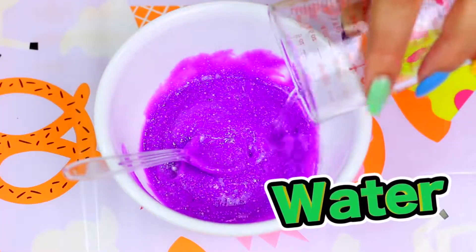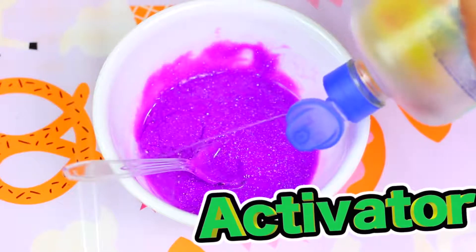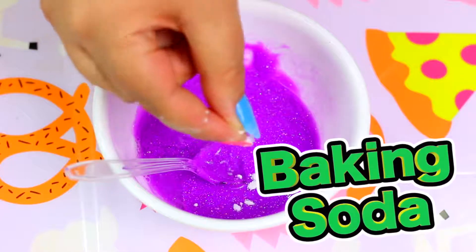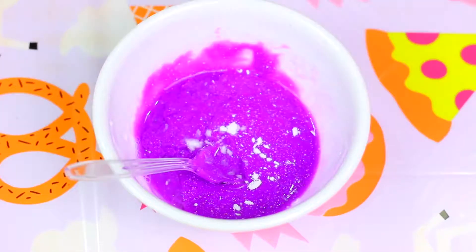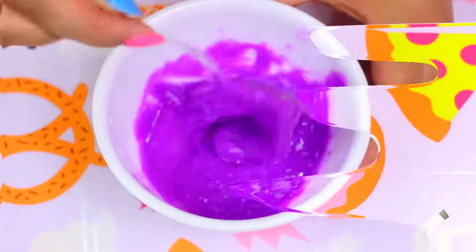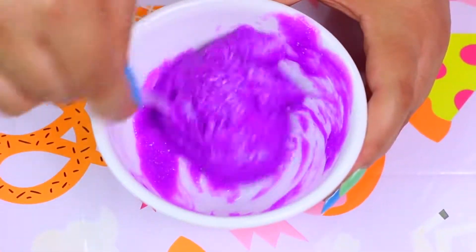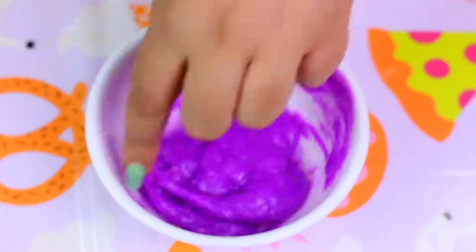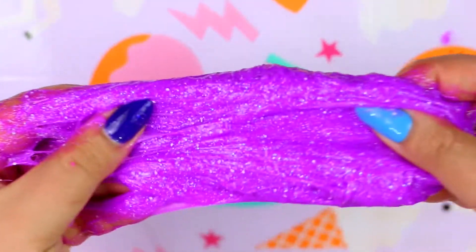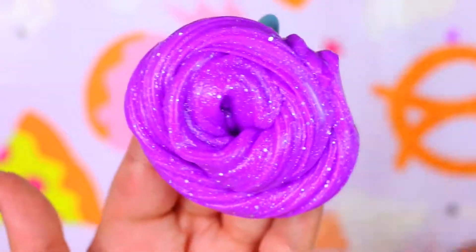I feel like this is too thick so I'm going to add a little bit of water. And now as the activator I'll be using contact lens solution and a pinch of baking soda. You can see that it instantly turned into slime. The more you play with it the less messy and sticky it gets. This slime is so so soft — it feels like there's lotion in it and it left my skin super soft.